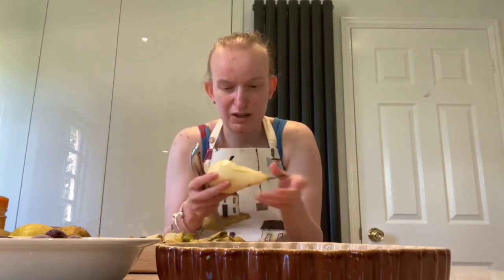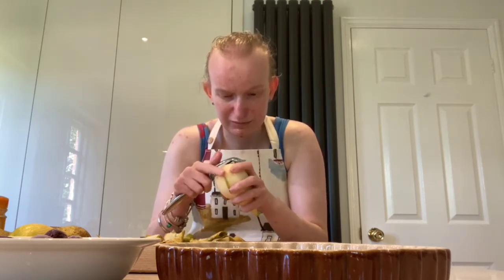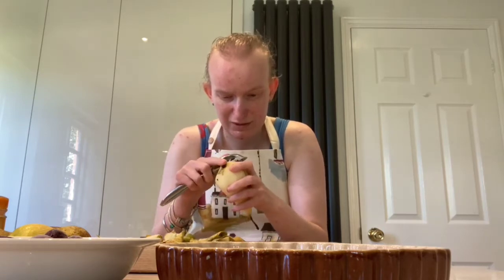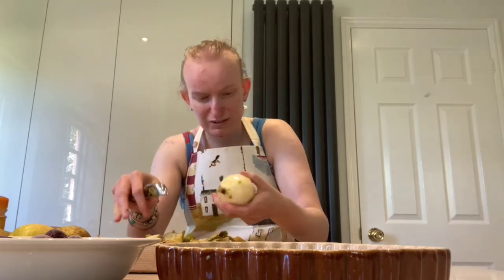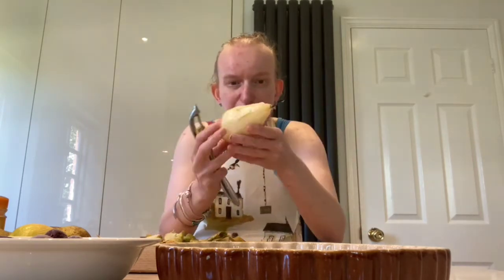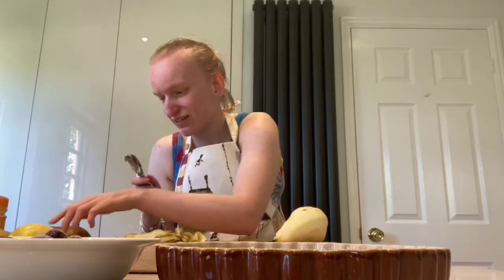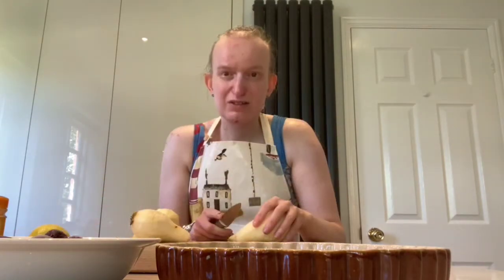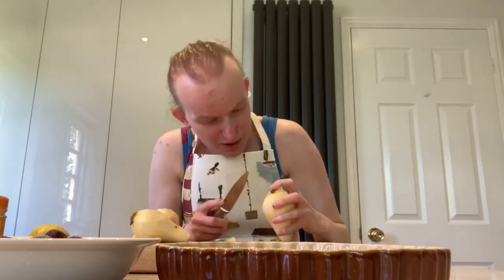Now I'm checking — and I'm just going to peel a little bit off the bottom. There we go. I think that is fully peeled. So now that I have peeled all of my pears, I am now going to top and tail them.